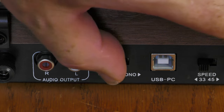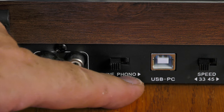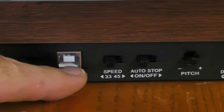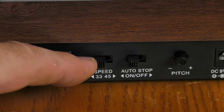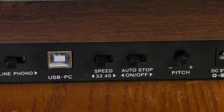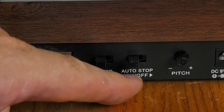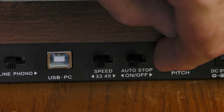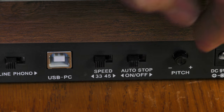If you're plugging it into a phono preamp, switch to the phono level. Here's USB — that's for plugging into a computer. Next to that is the speed selector where you can choose between 33⅓ and 45. There is no 78 selection. Next to that is auto stop, which means that when the tone arm reaches the center of the record it will stop the platter from spinning. I'm going to try that feature out, so I'll leave it on.